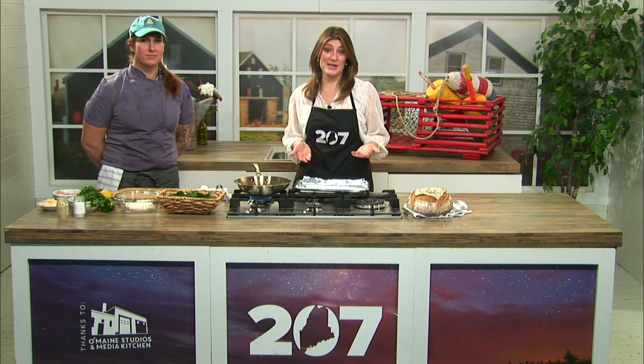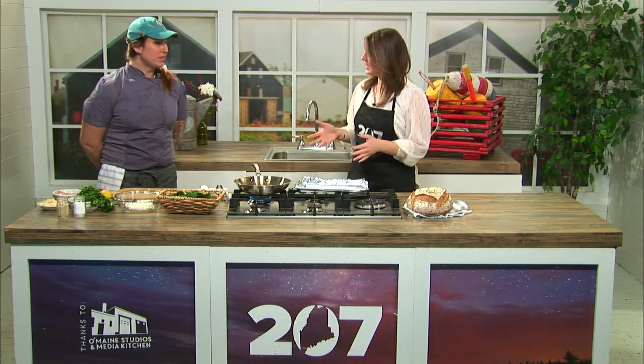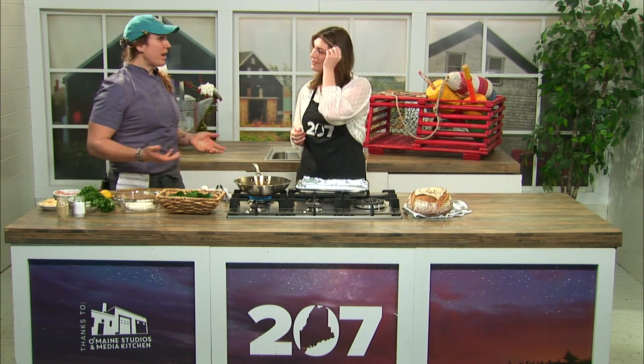We are in the 207 Kitchen at Omaine Studios. I'm with Ellie Allen, the chef on the Merry Day Schooner, which is part of the Windjammers Association. Today we're going to be making sausage and spinach big stuffed oysters.